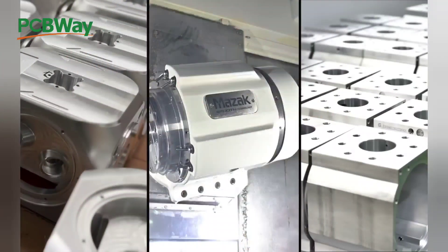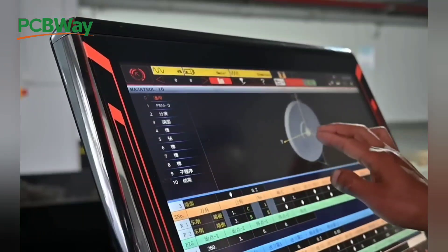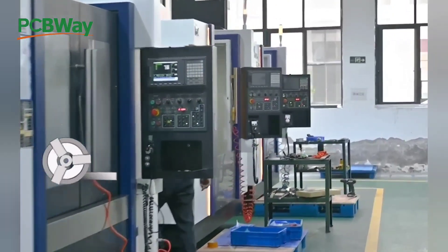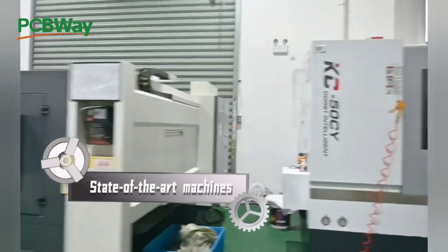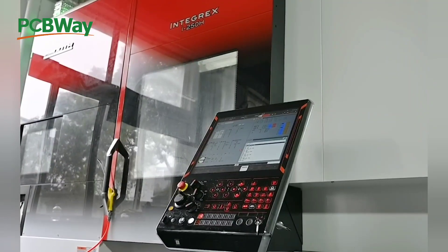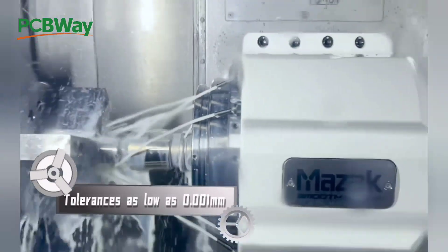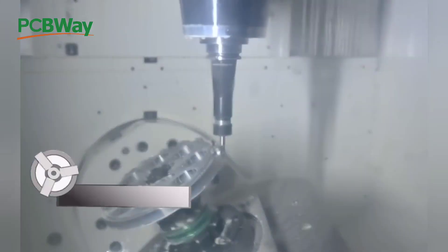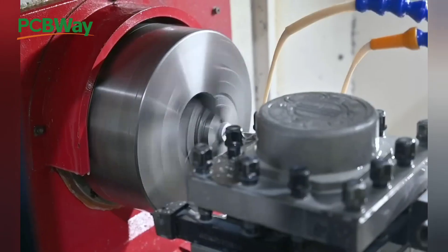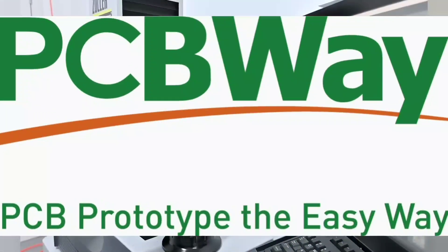Unlock your innovation with PCBWay, your one-stop shop for PCB solutions. At PCBWay, they have a dedicated team to turning your electronic dreams into reality, with their top-notch PCB manufacturing and assembly services. Whether you're a hobbyist, engineer, or business professional, PCBWay offers unparalleled quality and reliability to support your projects from concept to completion.